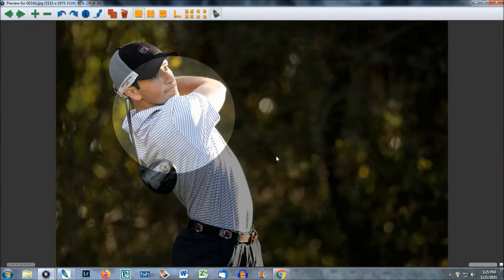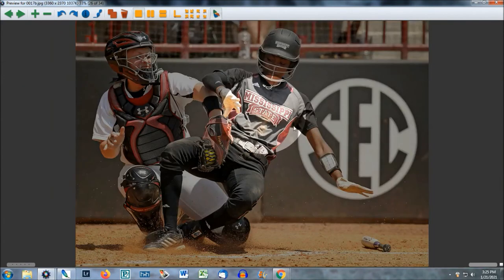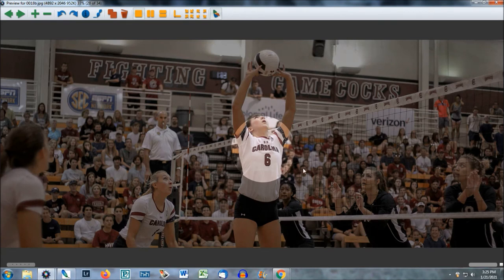He's not wearing that traditional jersey and doesn't have the numbers, so we just aim at this area. The camera loves this — you've got all these great details, highlights and shadows, and 'Mississippi State.' That autofocus is going to work so fast. You're seeing the same thing here: no matter the sport, you're aiming right in this area, right on the chest — Carolina, number six.